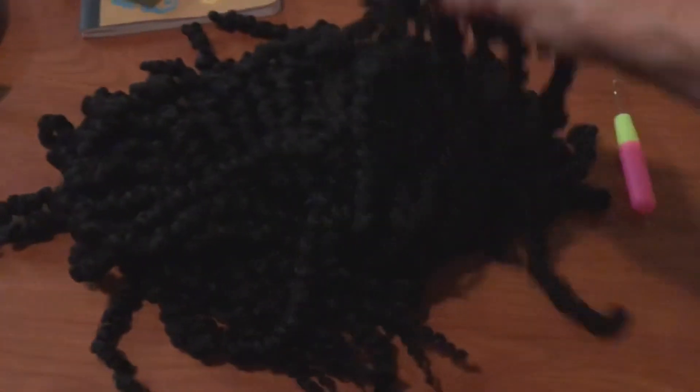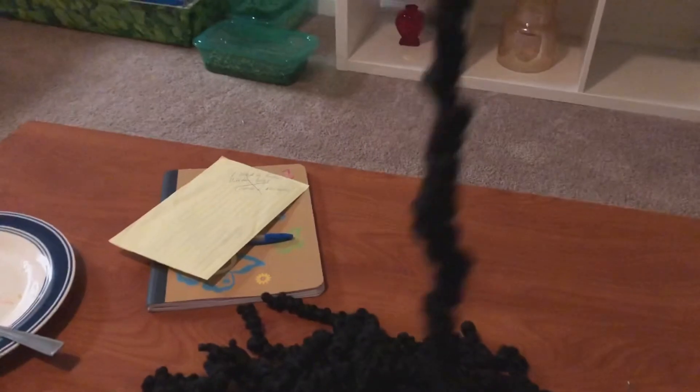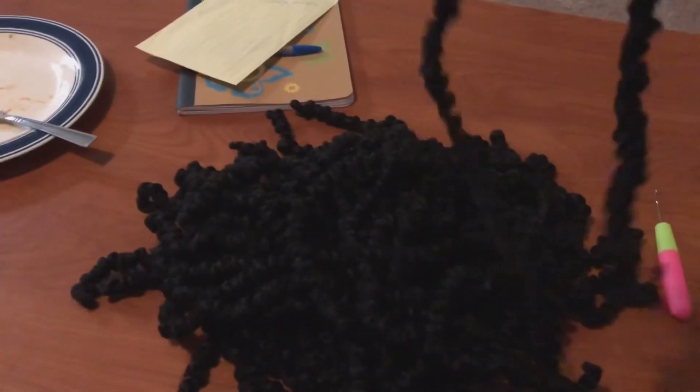Here I'm just getting this hair out of the way so I can get ready to crochet the pre-twisted passion twists in. This is all my hair that I had from before — I was not throwing it out. I just ran some co-wash through it and saved them, so now we're going to crochet these in.